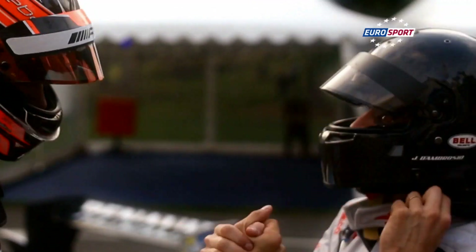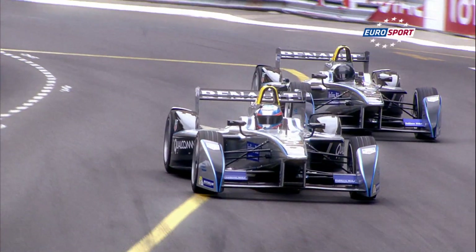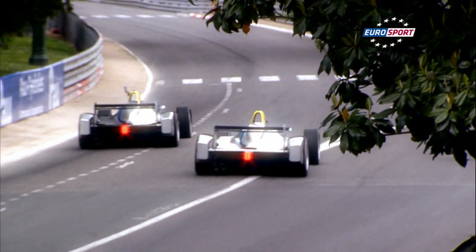Esteban Ocon looks impressed. It felt great — very happy about coming here, testing this car, very new technology. It was just fantastic to get this experience. Despite their very different technologies, both Formula E and Formula 3 share the same principles of aerodynamics.